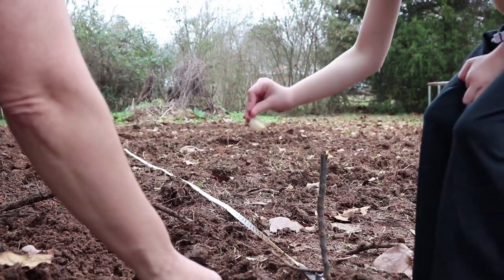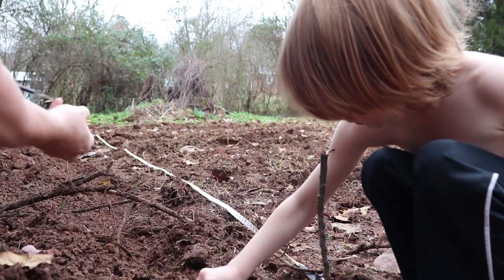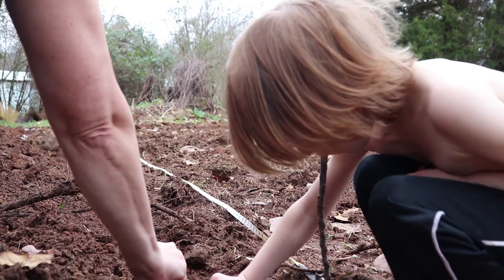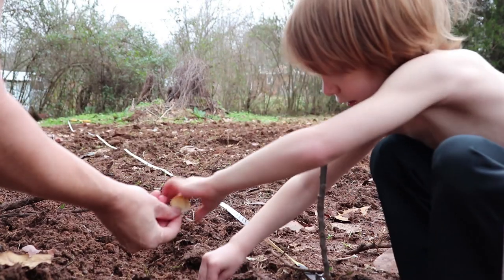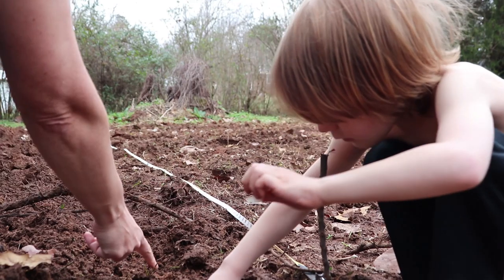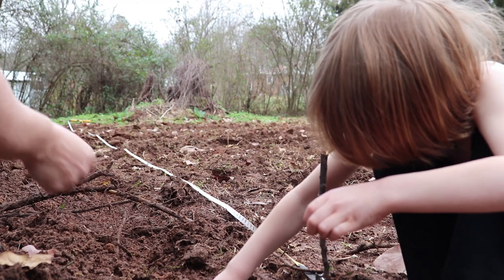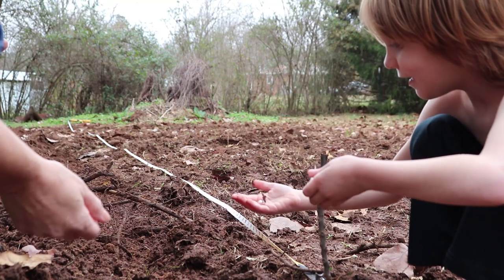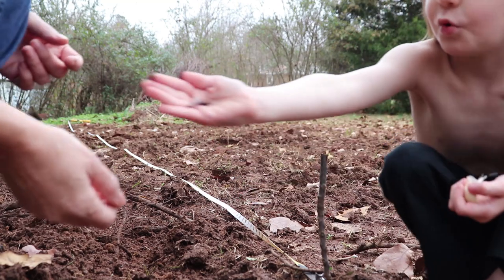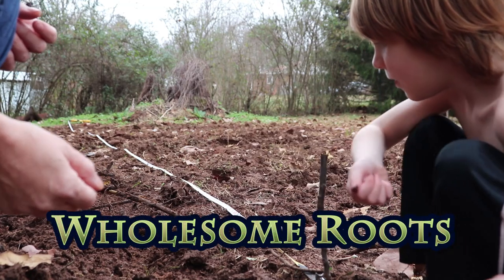Just stick your root bottom in the ground and you got to give them a little bit of space to grow. Do the next one — go down a little bit further and do the next one. We'll cover them over afterwards with daddy. Show the camera your worm! You get to eat worms tonight.